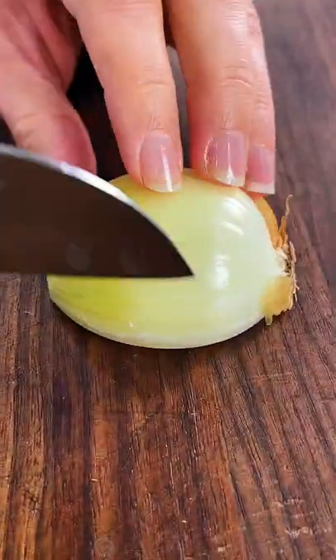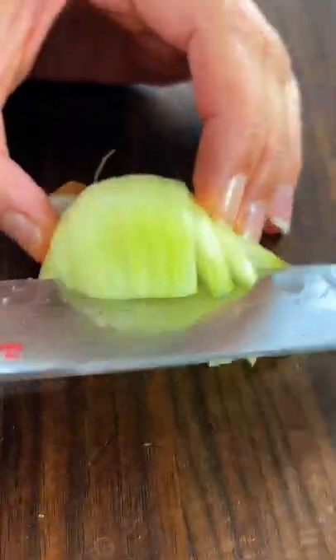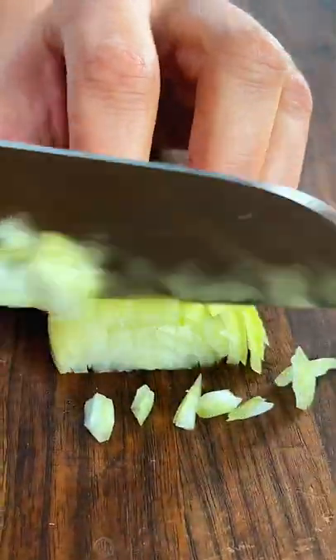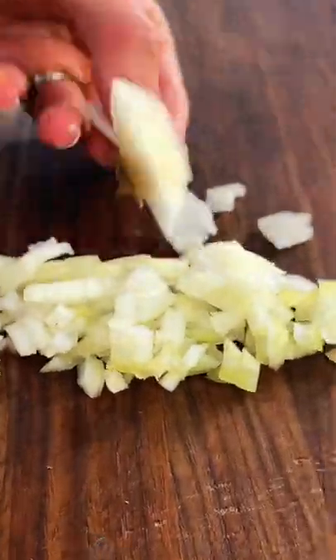Thinly slice following the lines of the onion, getting as close to the root as you can without cutting all the way through it. Turn the onion and cut halfway into it at an angle. Pull the onion together and finely chop it up to your desired size. Now you can get rid of the root.